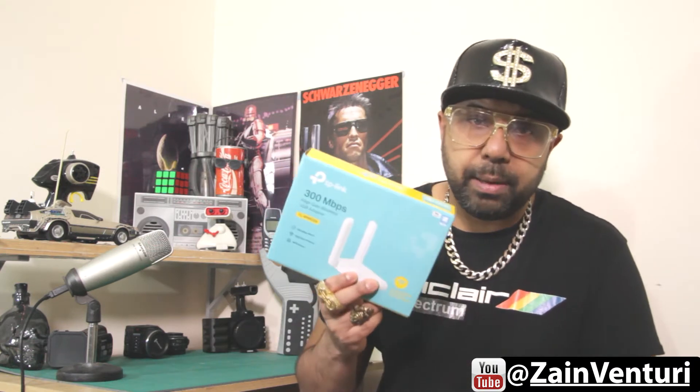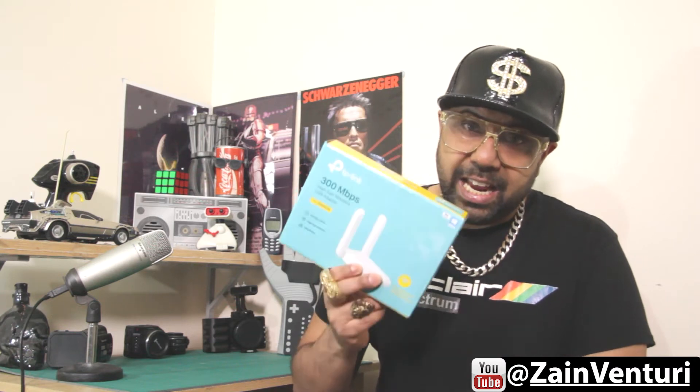Hey and welcome to another episode of Back From The Future where we like to talk about technology from the past, present and future. Today we're going to be talking about this Wi-Fi adapter, the TP-Link TL-WN822N.